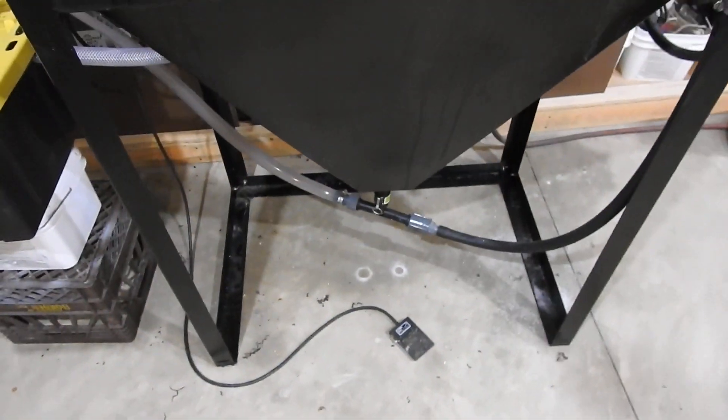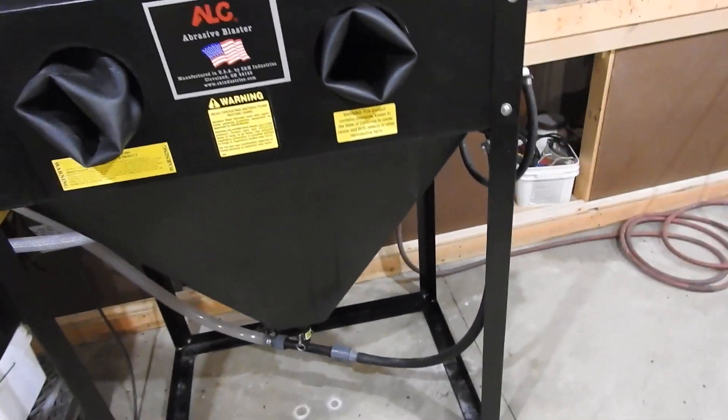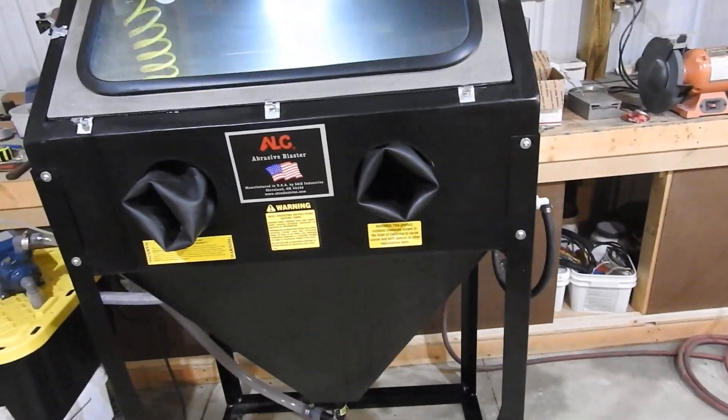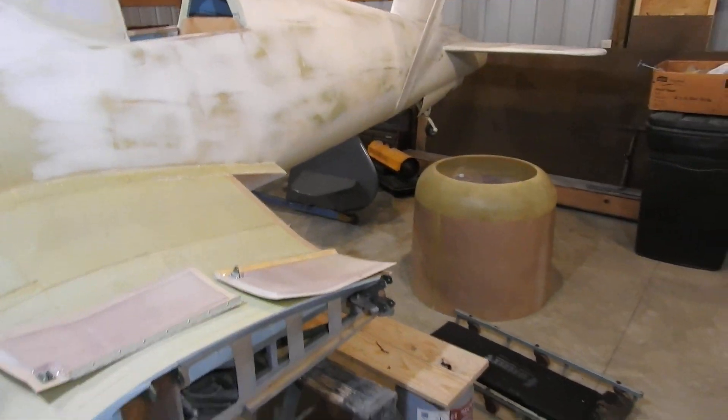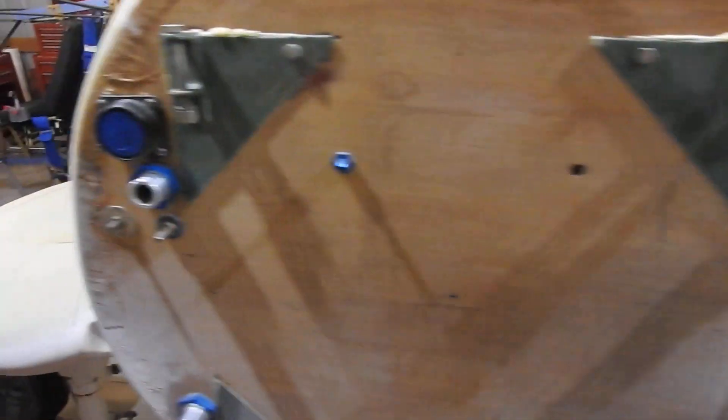What it does is it literally polishes the material. So this is my new addition to the shop. I built this for a car restoration project I'm going to be working on, but I can also use it on the Corsair — even though most of the stuff is already done — to polish up the tank and other parts still left to build on the plane.